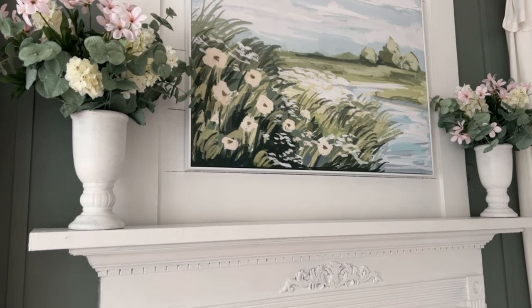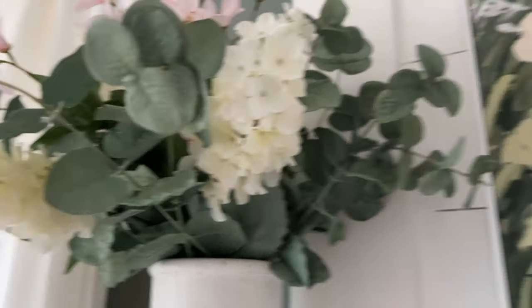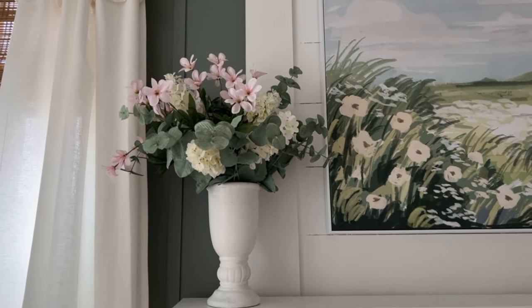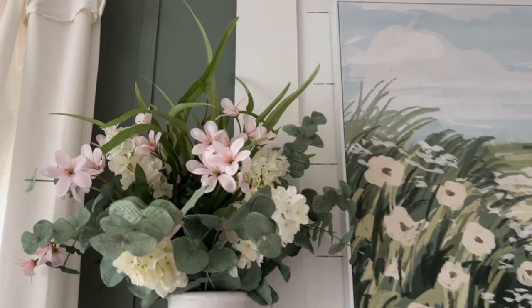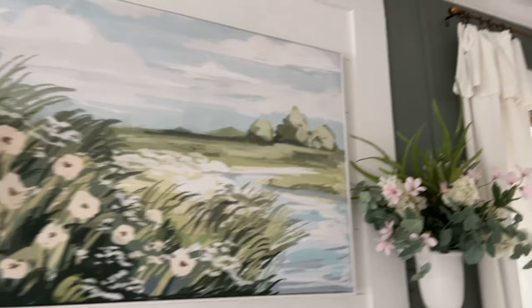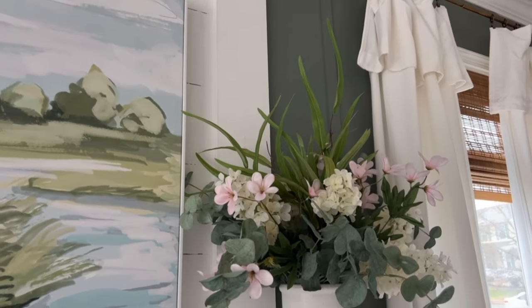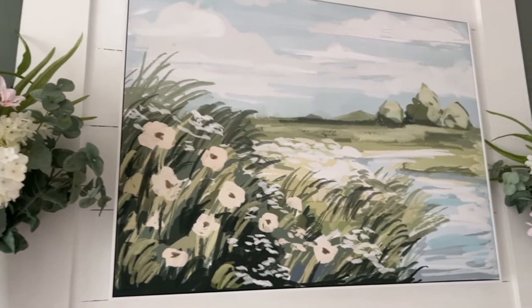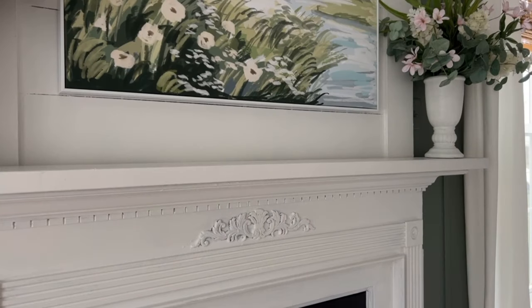The florals are in place — I need to tweak them a little bit, but I love how they frame the print. And if you look closely, the petals there almost mimic those that are in the print. While I do love the arrangements, I feel like it's missing a little something to give it a bit more height. So I added this taller grass right down in the middle to give the arrangements a little bit of height, and I really like how the grass ties in with the grass that's going on in the print as well.